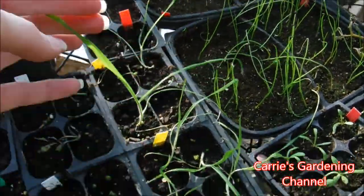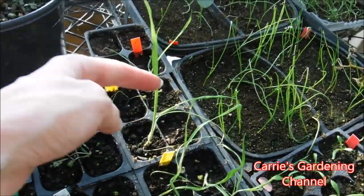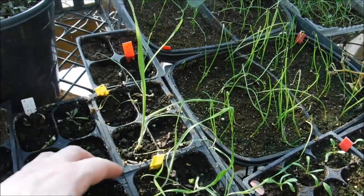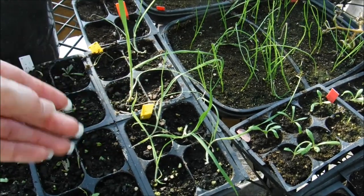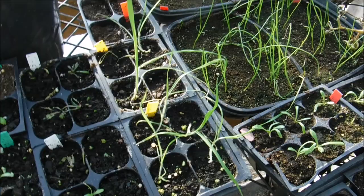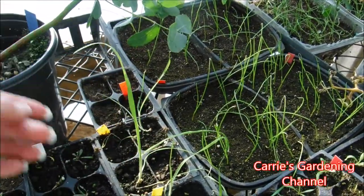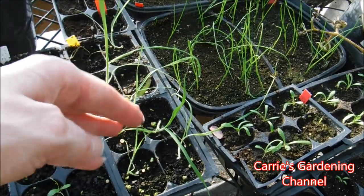Here's some bunny tail grass that is a lot older and more mature. You can see it has more than one leaf to it now and it's branching out. It is kind of fuzzy feeling in a way. They get beautiful white puffy flowers on them, and they kind of resemble a bunny's tail. They're really soft and they're really fun to play with.